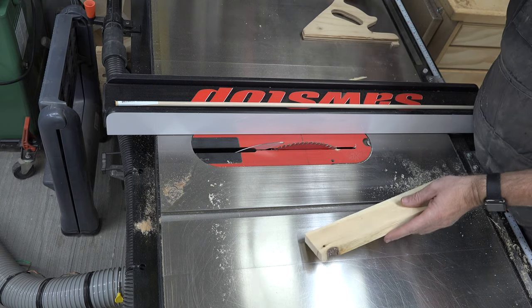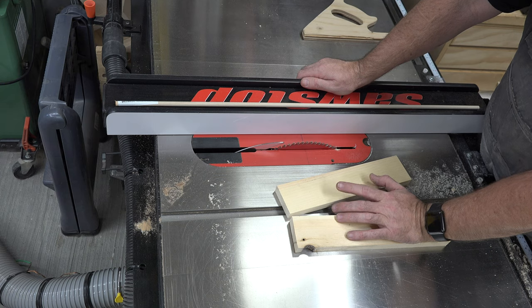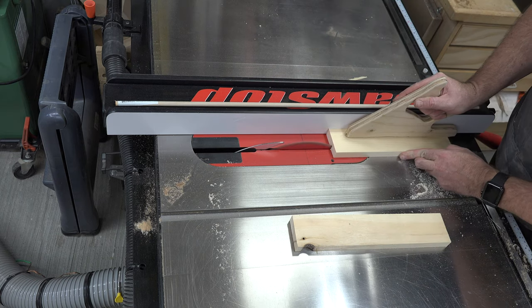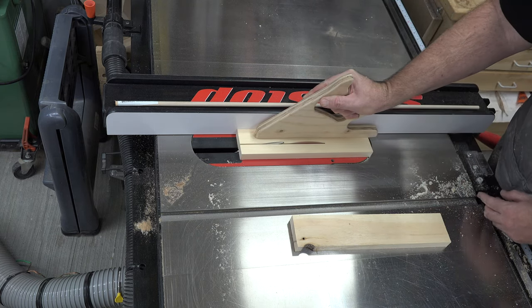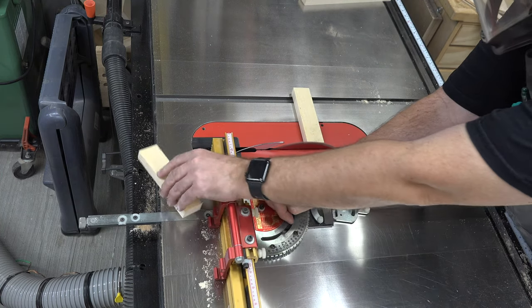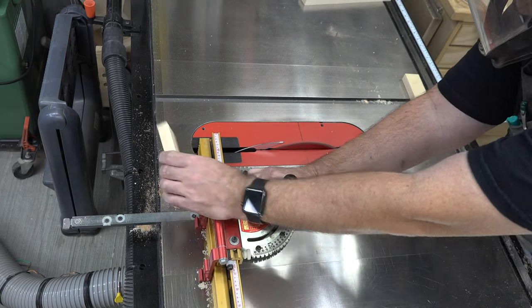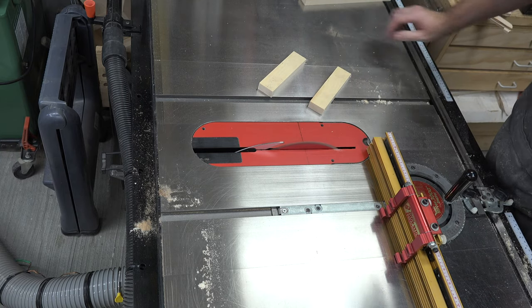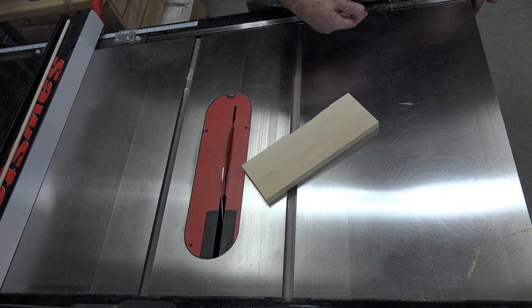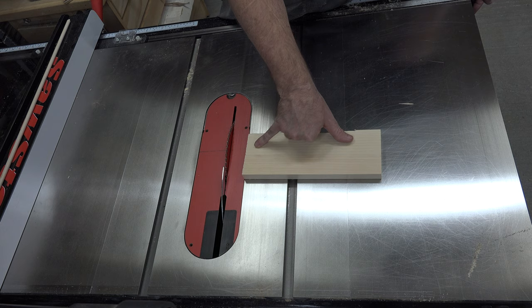We have some more scrap pine. The next thing we need is two pieces that are an inch and a half wide, three-quarters of an inch thick, and six inches long. The last piece to make will be the base — we're using three-quarter-inch pine again and cutting it to three and a half inches wide and eight inches long.